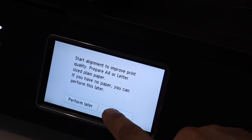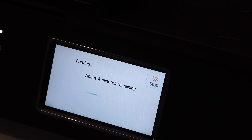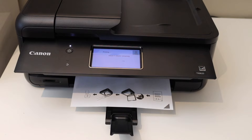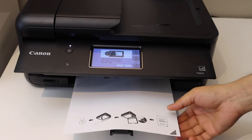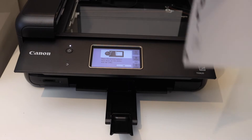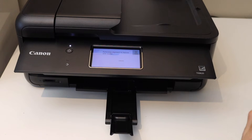On the screen click OK, then click OK again for the alignment. It will take around four minutes, so wait for that. Once you see the printed alignment sheet, take it and open the top scanner lid, place the sheet on the glass for scanning, and click OK. This will improve the print quality.